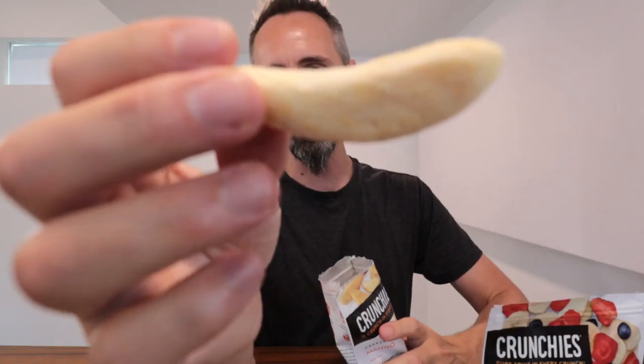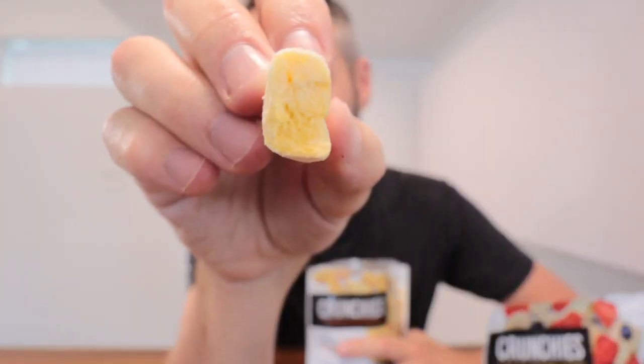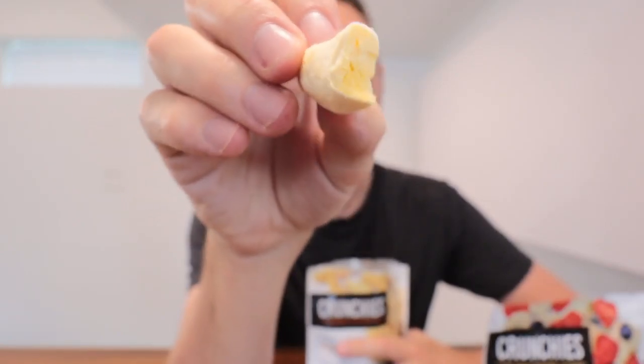So this right here is your mango. Got a nice big chunk right there. Let's go ahead and give it a bite. Mmm, so good. If you love mango, that's what the inside looks like right there. Got a good sweetness to it. Crunches well in the mouth. So good.